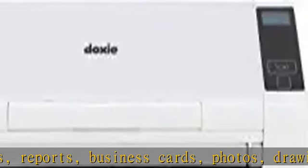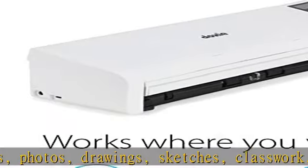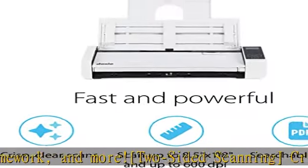Rotation and contrast boost. Collapsible document feeder and direct feed slot for thick or delicate paper. Works where you work — compact wired footprint that respects your home office space.